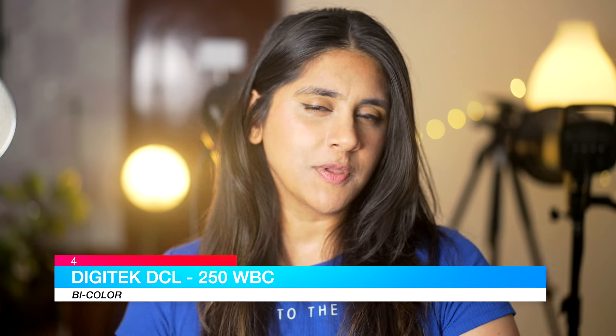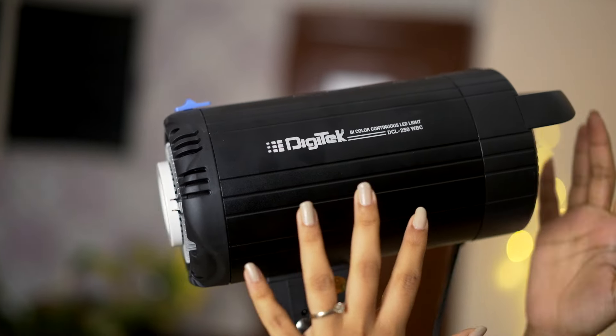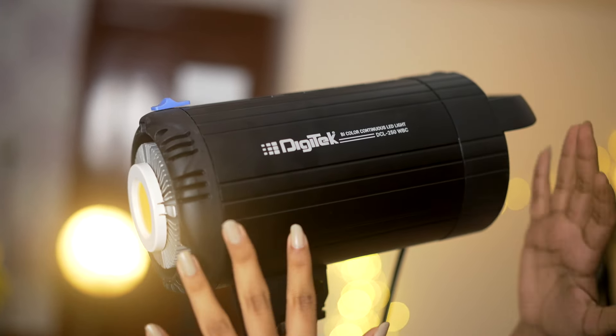Our next light is the Digitech DCL250, which I am very excited to tell you about because it was a surprise for me. It is a bi-colour light and I got it for ₹17,000. The result is so good that after my FV200, this is the light I use the most and get maximum utilization from. Bi-colour means it ranges between 3,200 Kelvin — a warm yellow light — and 5,600 Kelvin, which is white light. So you can adjust the color temperature based on your shoot scenario, indoors or outdoors. It also has a built-in fan so it stays cool and you can shoot for long durations.